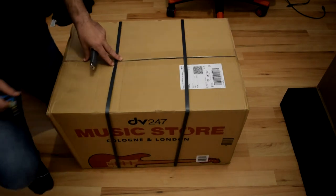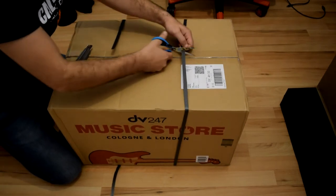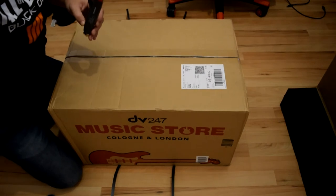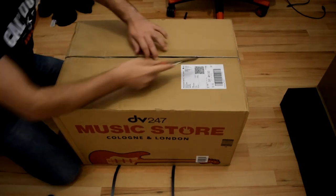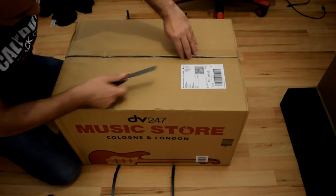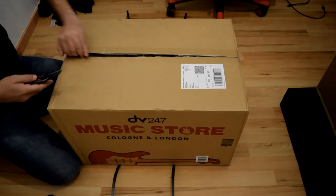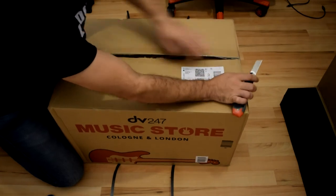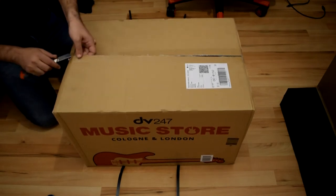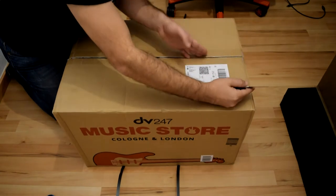Hello guys, welcome to the channel and welcome to one of the new unboxing videos. This time I got a bag from the Music Store because unfortunately Toman they don't have this product. I think Toman stopped being a dealer for Factory amplifiers because there's not any of the Factory products on the Toman website. And the Music Store is really good - it comes in less than 24 hours with DPD or DHL.